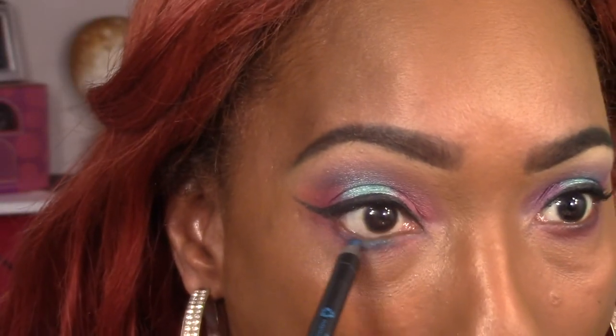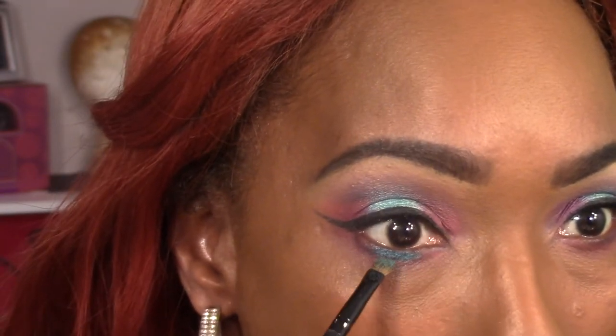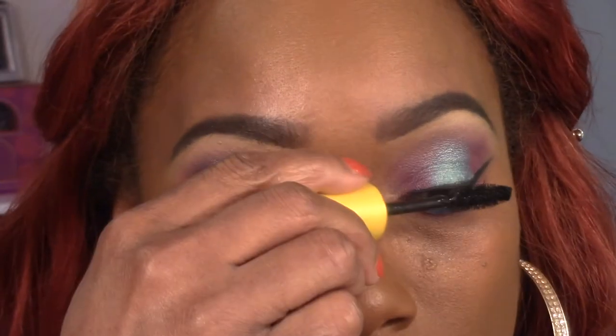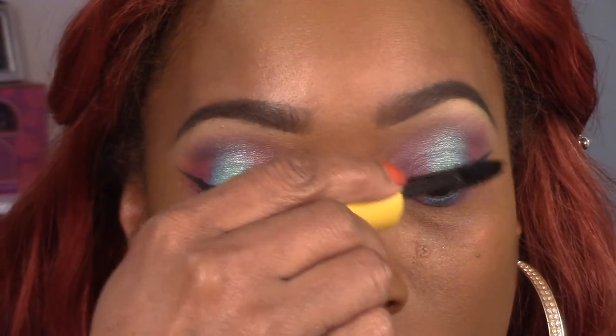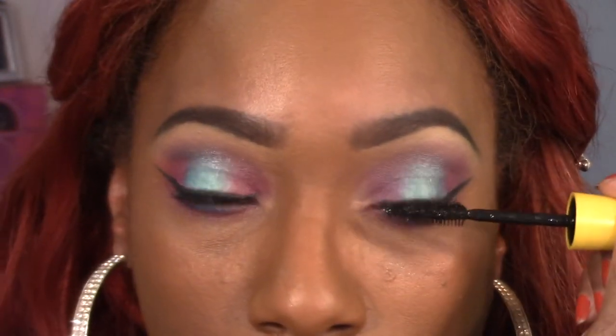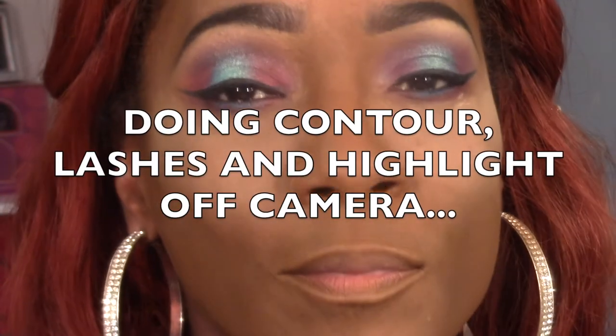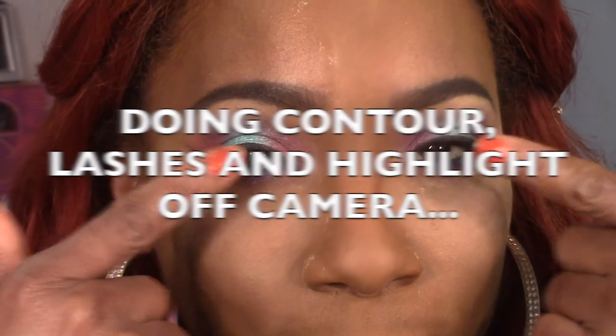That's pretty much it, guys. I hope you enjoyed the video. Please comment and tell me what I need to work on with my makeup because I want to bring you the best content possible. Don't worry about hurting my feelings — you won't, I'm asking for this information so I can be better for you. As always, I will see you in the next video. Thank you so much for your love and support. This is Gina helping you keep your beauty fancy — I love you guys!